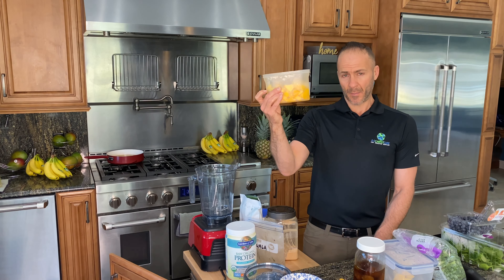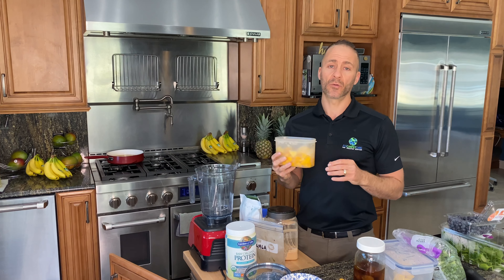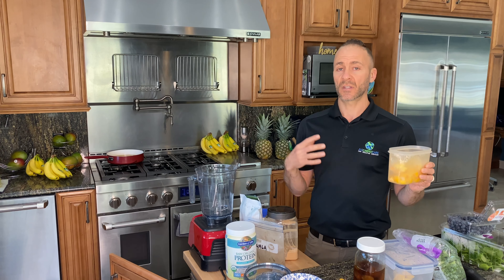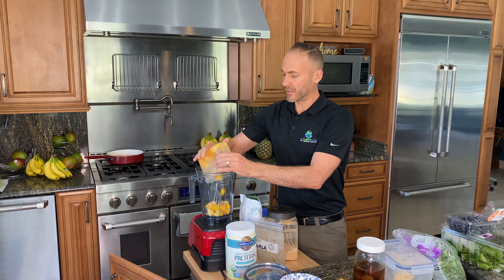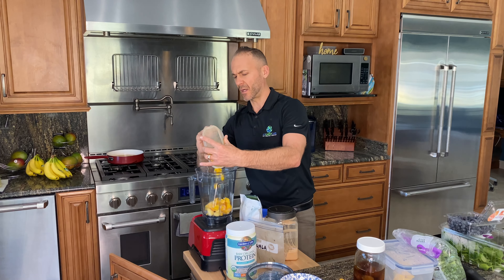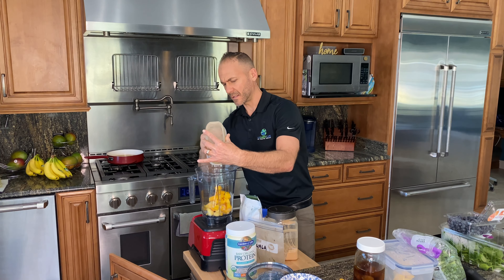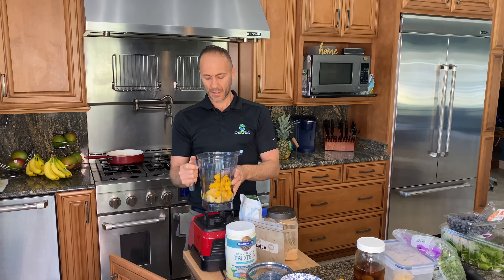First I take about a mango or a mango and a half, freshly cut. There is a little bit of frozen mango in here only because I had some left over. I do a little bit of frozen fruit in my smoothies to help keep it really cold and thicken it up. You want to put your juicy fruits in first. This is just a Vitamix container here.